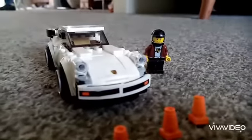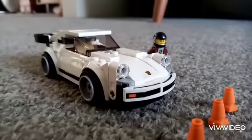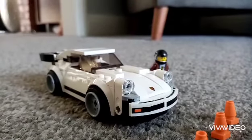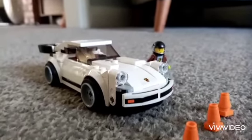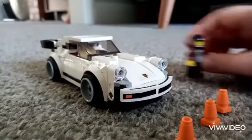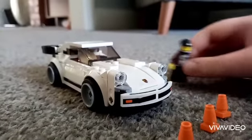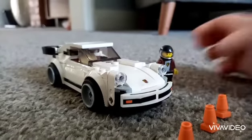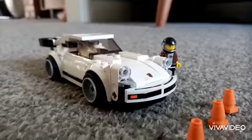This is the completed build — it's a 1974 Porsche 911 Turbo 3.0. Basically they're all the same Porsches, but it's a classic. We've got this little minifigure and some traffic cones. My battery is nearly dead so I'm just going to give a brief view on it.